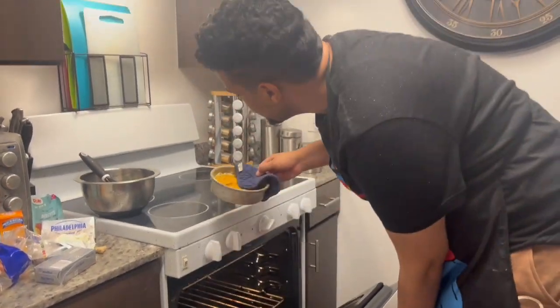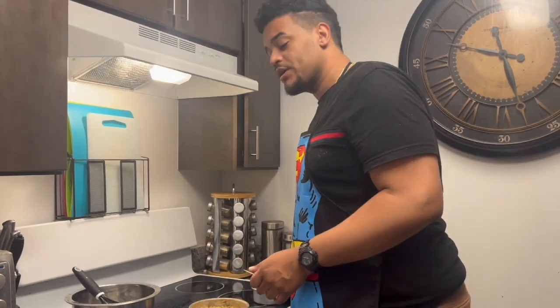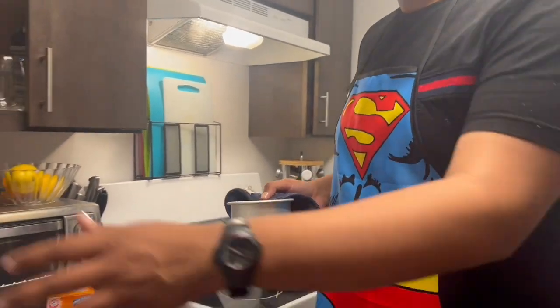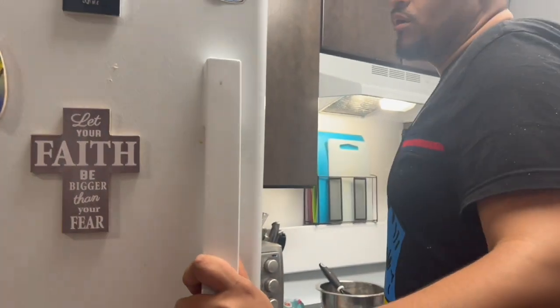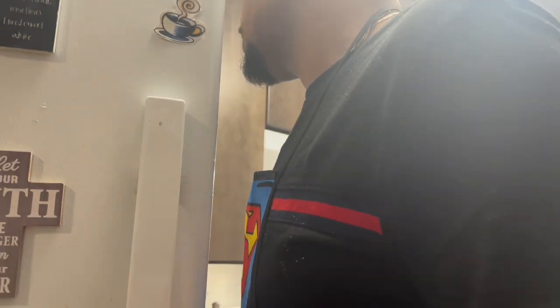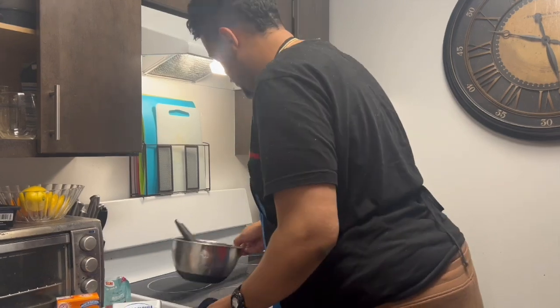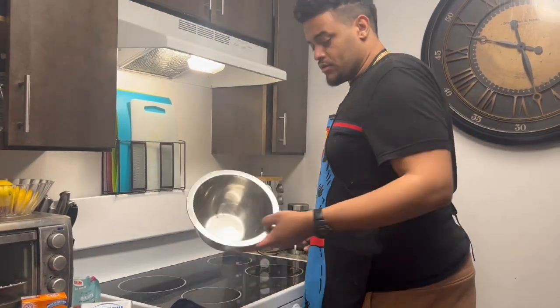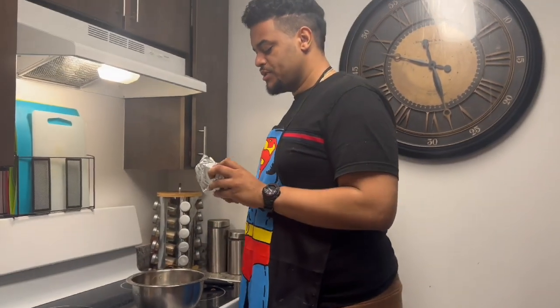Okay, it's definitely ready — it's been 20 minutes. We're gonna take it out right now; it's really hot. We're gonna put it in the freezer until it gets cold. While that's in the freezer, we want to clean the bowl.